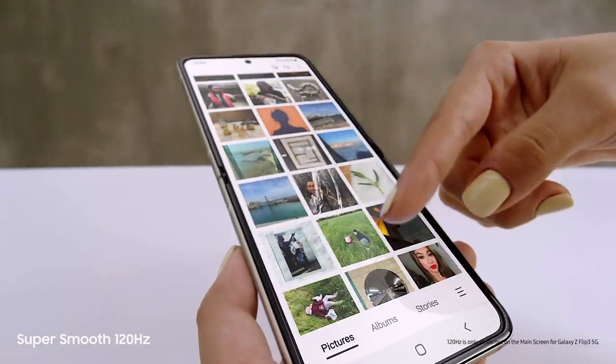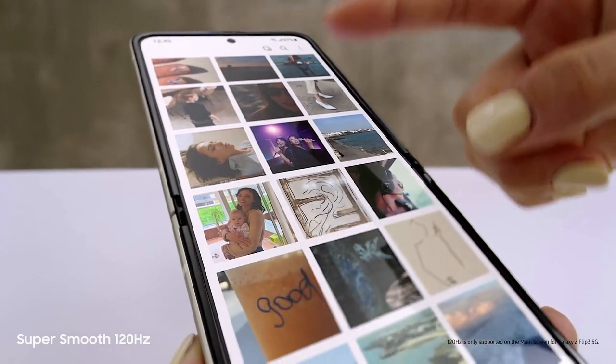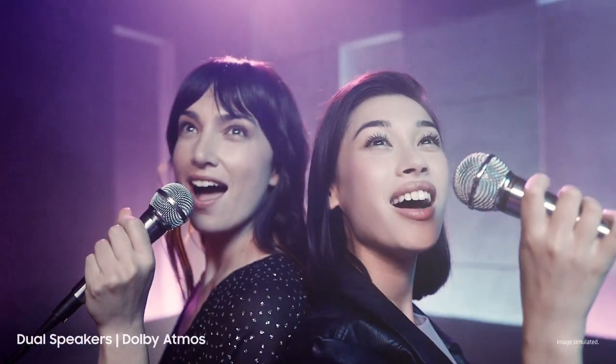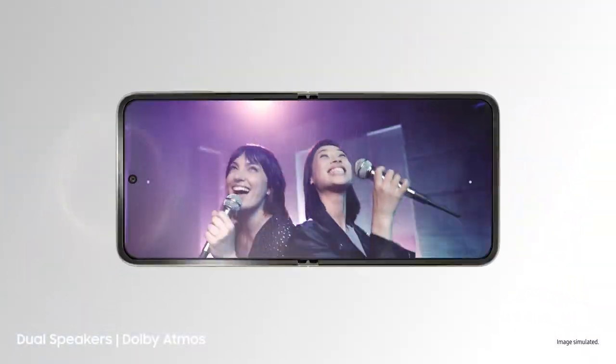I've got to show you something — love this screen. That's because it's a super smooth 120Hz AMOLED display. Those are dual speakers with detailed Dolby Atmos sound.